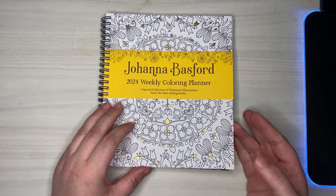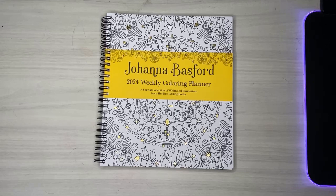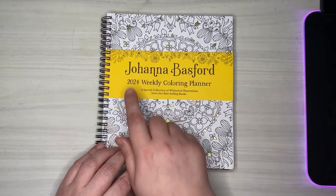Hey everyone, welcome back to the channel. Today I'm doing something a little different — I usually do the time lapses, but I just got this and I wanted to go through it with you guys and kind of give you my first impressions of Johanna Basford's 2024 Weekly Coloring Planner.